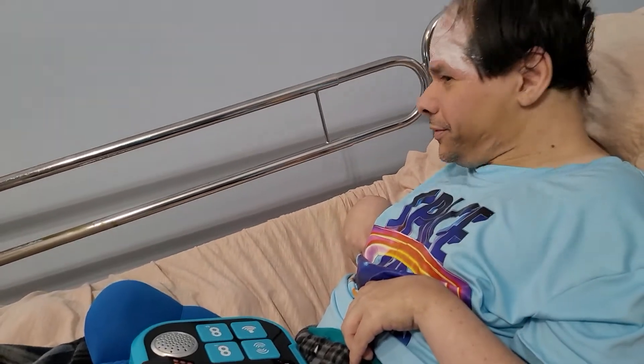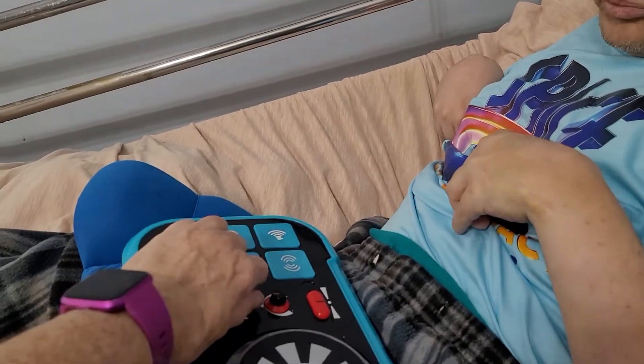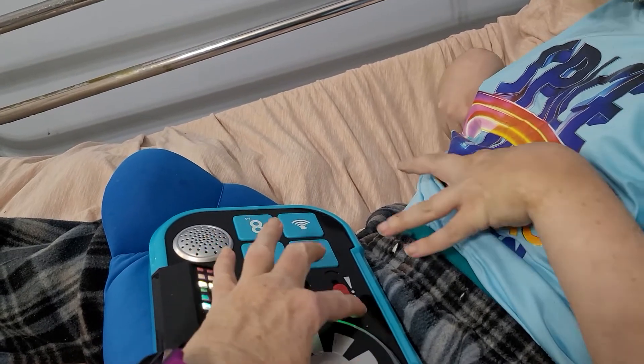The buttons actually go for a good bit of time after they're pushed, but you can control the length a little bit here.